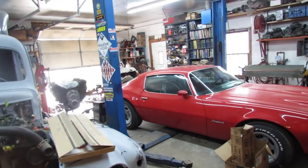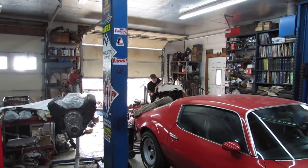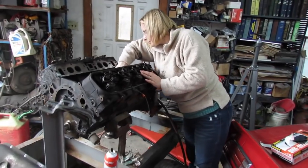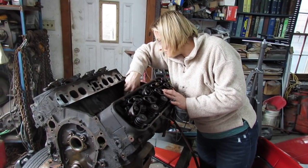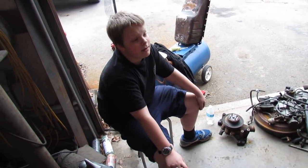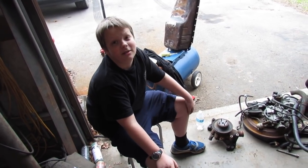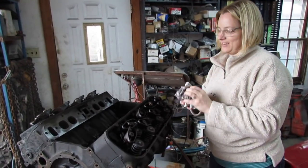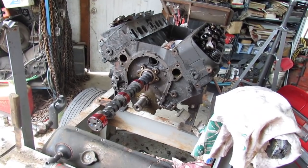My helper over there is doing his favorite thing in the whole world — scraping gaskets. But hey, you've got to crawl before you can walk. About ready to drop the cam in it? She said she doesn't know nothing about dropping a cam in a motor, so I guess that means I've got to do it. She used wrong terminology — it's an engine. So we're putting the camshaft in the engine.